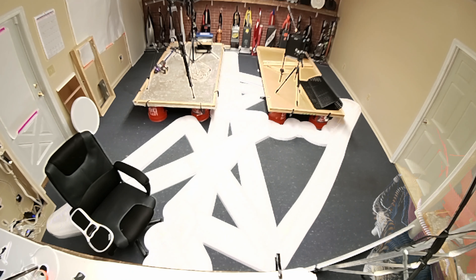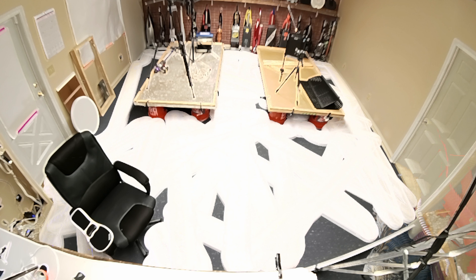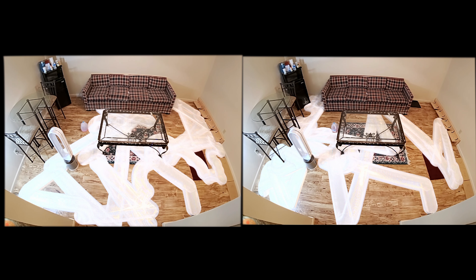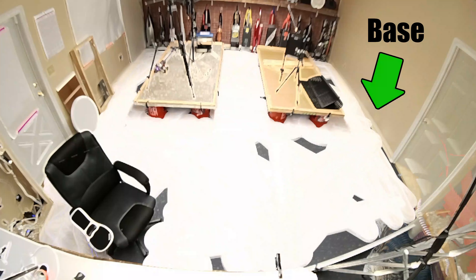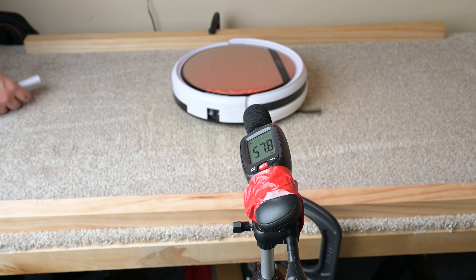With navigation and coverage, the iLife V5 Pro is pretty good. Keep in mind that like almost all robot vacuums in this price range, it's a random navigation robot, meaning it more or less randomly bounces around to clean your home. In the big room test, it had almost full coverage at 30 minutes, which was slightly better than average. On the two small room 25-minute tests, it did miss the area around the base twice in a row, but I think this was just a fluke. All in all, its random navigation algorithm was pretty good for a robot in this price range, and it was also quieter than average.